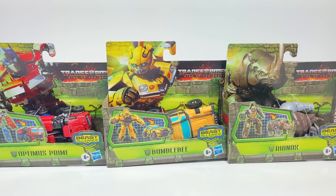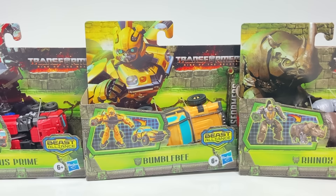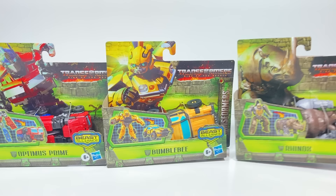Hi everyone. Welcome back to Transformers Toys for Kids. This week we're looking at three new Transformers from the Rise of the Beast line. We've got Optimus Prime and Bumblebee, two fan favorites, and then Rhinox.